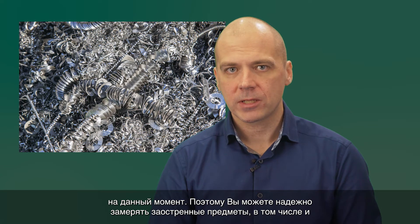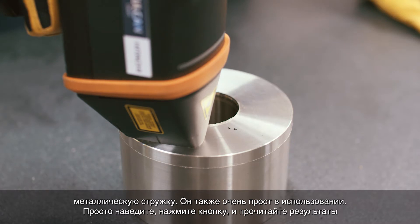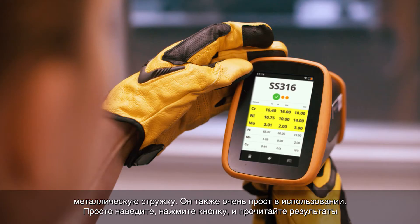The LIBS analyzer is very rugged, because the detector is typically protected by sapphire glass, one of the hardest materials known today. So you can safely measure sharp and pointy objects, including turnings and shavings. It is also very easy to use — just point, shoot, and read the results from the screen.